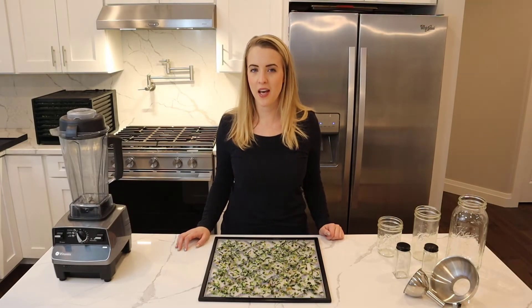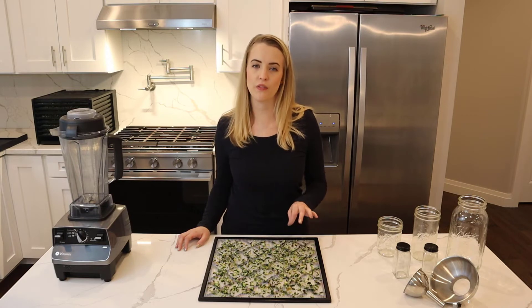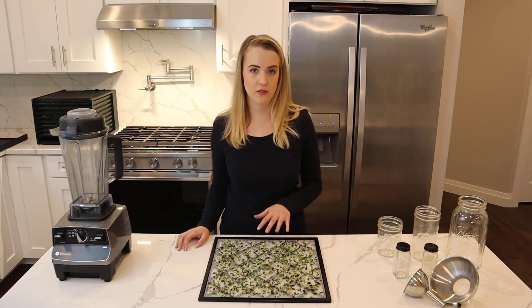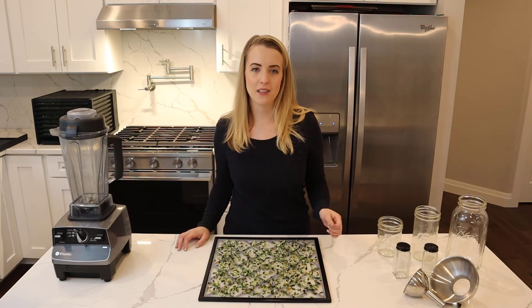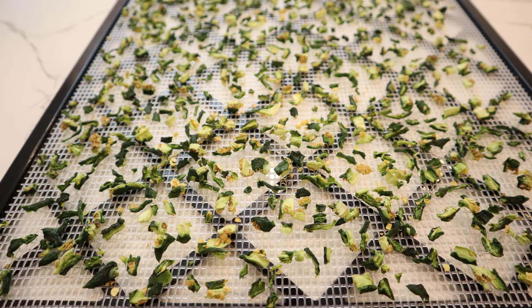I checked the dehydrator at 10 hours, and most of the jalapeños were dried, with the exception of a few larger chunks that weren't cut the same size as the rest of the batch. So I went ahead and added an extra two hours. I probably could have gotten away with one hour, but I went with two hours and everything is good to go.